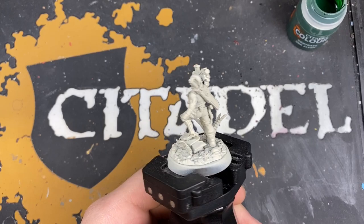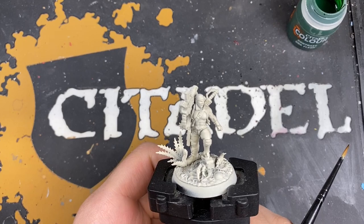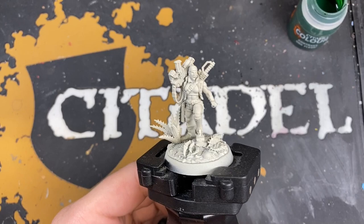Hey guys, it's the War Hipster here coming at you with another painting tutorial, and today we're painting Sergeant Ripper Jackson. I'm really excited to do this one — she is an absolute badass Catachan model, it's really cool.